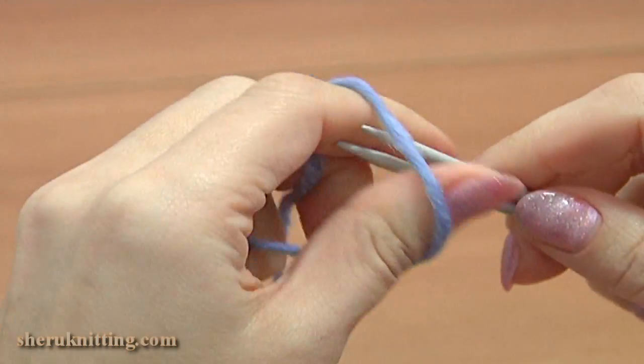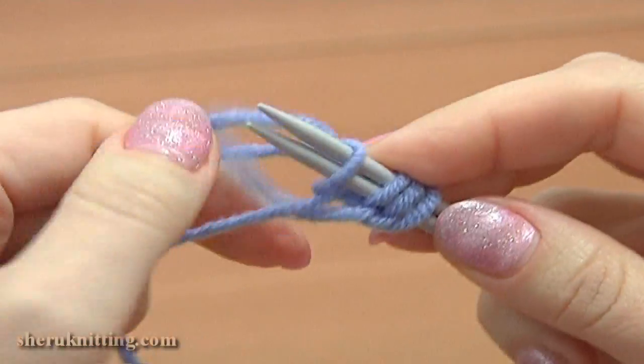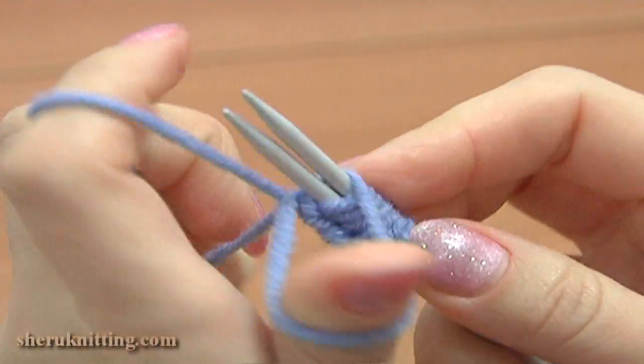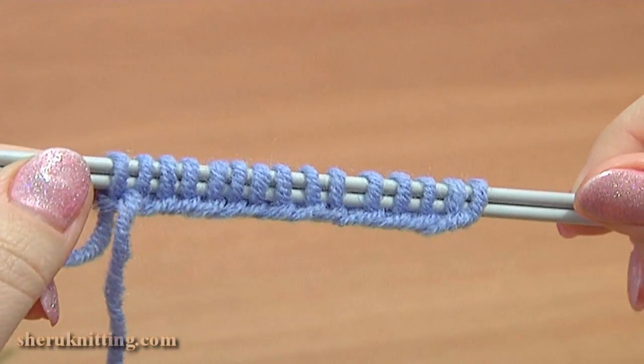To begin, on 2 knitting needles cast on 15 stitches. I'm casting on with a classic long tail cast on method. Here I have 15 stitches on my needles.